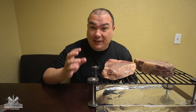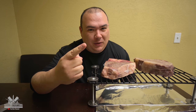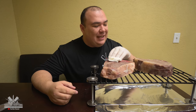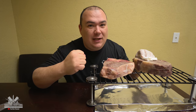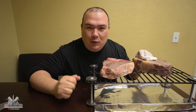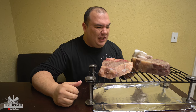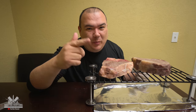Peter Luger is known for their crust — their crust is very pronounced. I do have a tool that can make the crust very pronounced if you know what I'm talking about. But like always I'm gonna pat it dry and we're gonna go outside and sear them. I'm gonna sear them like I mean it today because I know that's how they do it at the restaurant. Right now it looks kind of gray and funny — I know it doesn't look that good right now, but watch this.